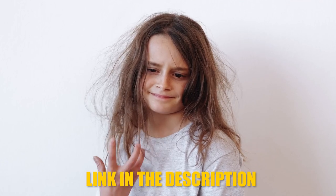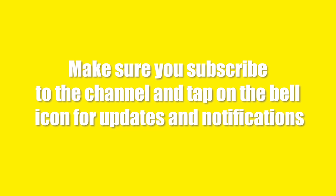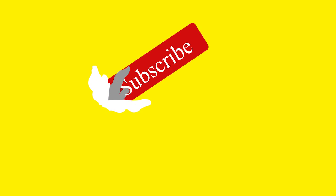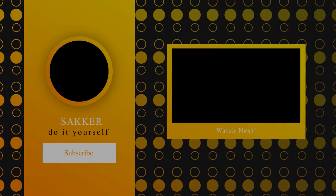If you are facing a lot of problems with your hair, do watch the DIY hair hacks video for a better solution — the link is attached in the description below. That was all for today everyone. If you liked the video, do not forget to tap on the thumbs up button. Let me know in the comment section if I missed any hacks that you use. Make sure you subscribe to the channel and tap on the bell icon for updates. I will come back with another video full of DIY hacks and tricks soon. See you next time.